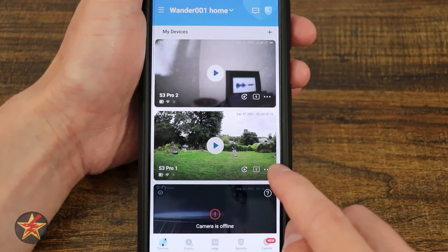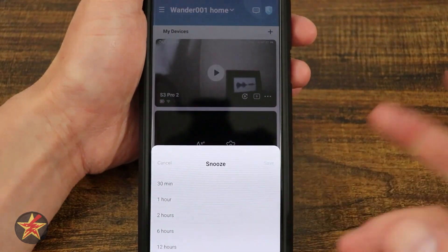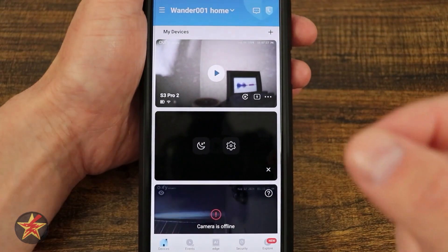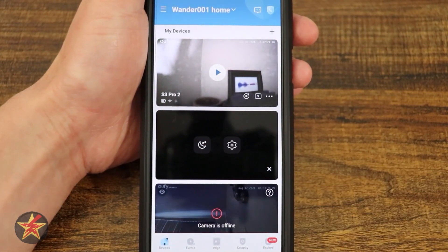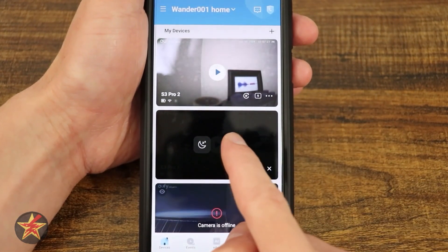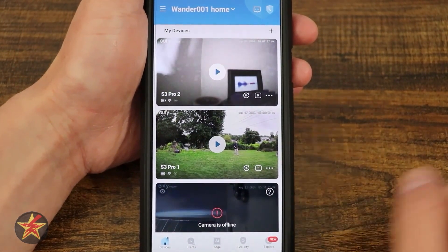Over here in the right-hand corner, we have three dots that give us access to a quick menu. We can sleep or snooze the camera from 30 minutes up to 12 hours, meaning it will not record and will not send you notifications. You can do that for a set period of time rather than just turning the camera off altogether — which I really like Eufy products for doing. And then there's a quick toggle to access camera settings without having to open up the camera.